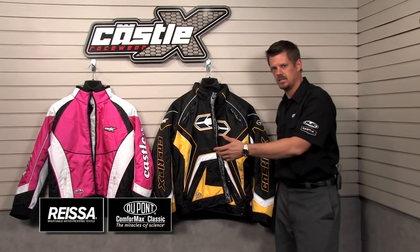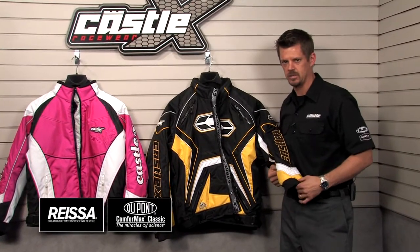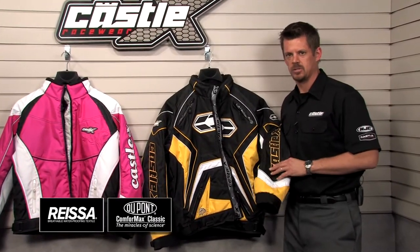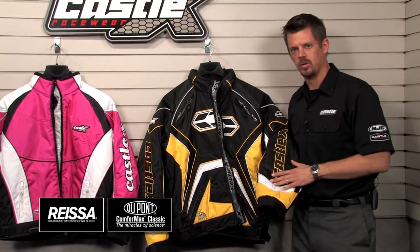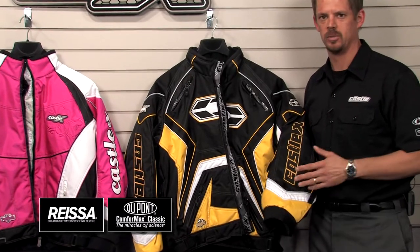Jackets are available in men's and ladies' sizing, and they feature durable DWR-coated nylon shell construction. The shell also consists of a waterproof, breathable eraser coating, which helps keep the user dry and comfortable. Windproof, waterproof, breathable.